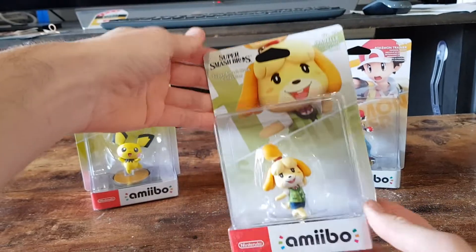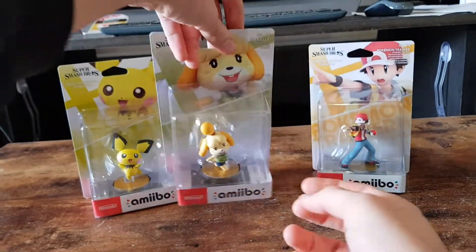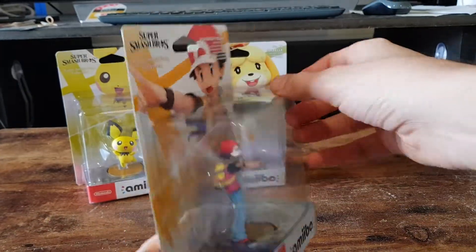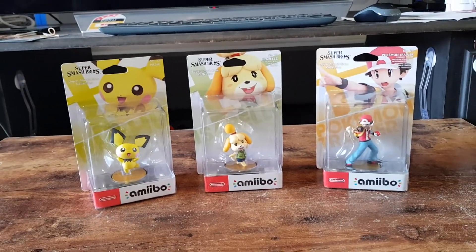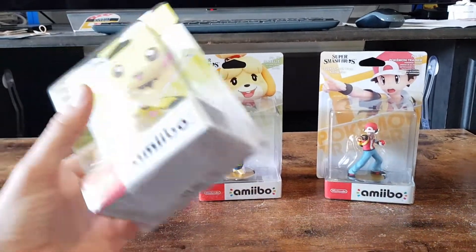We're slowly making our way through the last of the characters for Super Smash Brothers. Hopefully after that they stop with the Amiibo because I've run out of space on my new Amiibo wall. Not even sure where I'm going to put these.